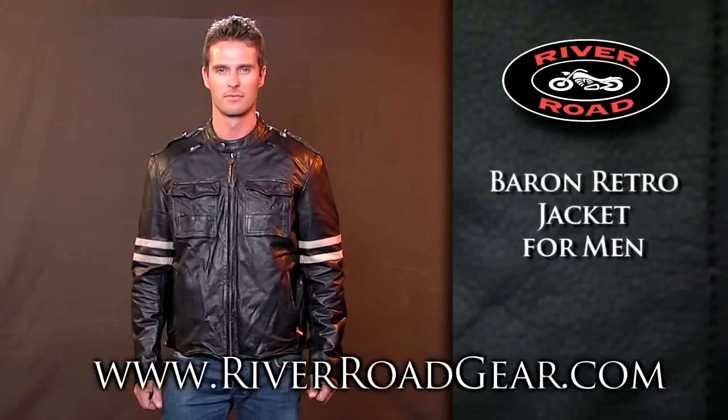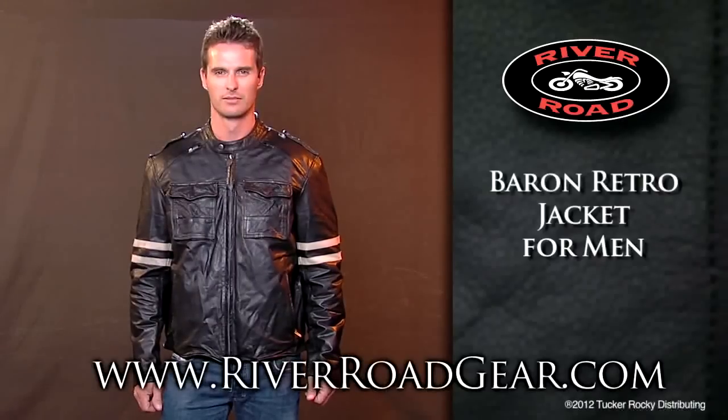For more information or to locate a dealer near you, go to riverroadgear.com.